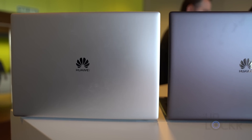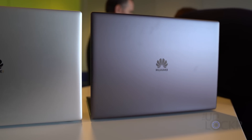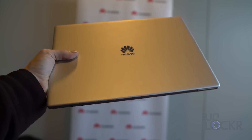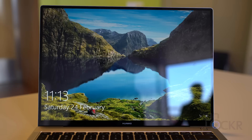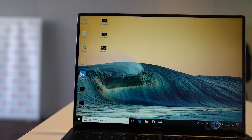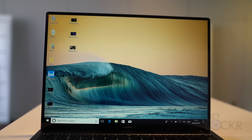First up, the styling. The device is available in a CNC machined aluminum body that comes in either space gray or mystic silver. It weighs about 1.33 kilograms or 2.93 pounds, so it's definitely a light laptop. Once you open it, there's something else you'll notice immediately — the bezels, or the lack of bezels, around the screen. Huawei says this device has a 91% screen-to-body ratio, compared to the 88% of the last one and the 82% of the MacBook Pro.